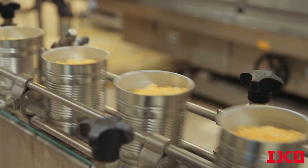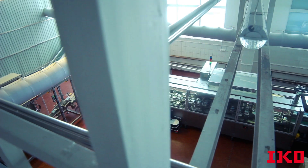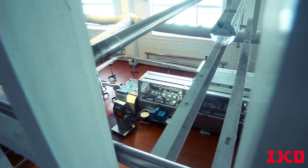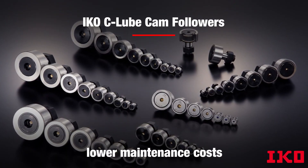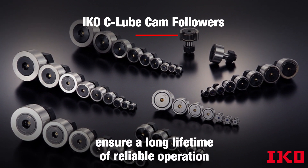Whether it's food processing or bakery machinery, coil manufacturing equipment or wheelchairs, IKO C-Lube Cam Followers can lower maintenance costs and ensure a long lifetime of reliable operation.